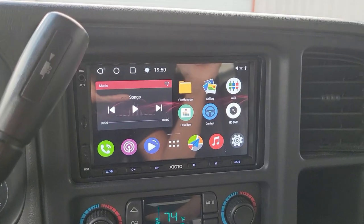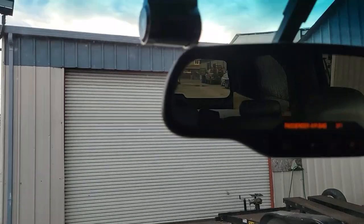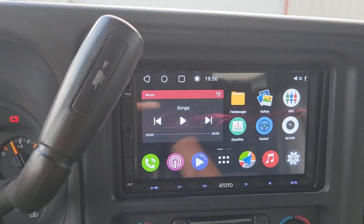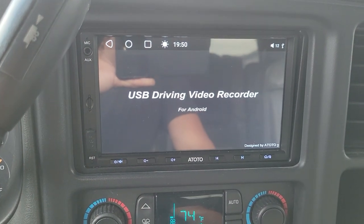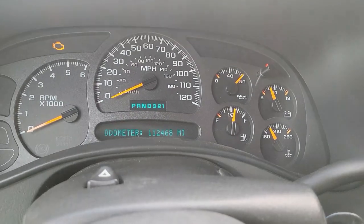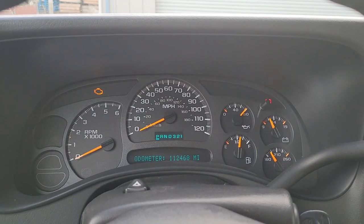Not only did we install the stereo, we also installed steering wheel control capabilities, so you can adjust the volume just by pressing the steering wheel controls. That's really cool — integrating this aftermarket stereo with the stock steering wheel controls. In addition, we installed a front camera and a backup camera per customer request. Pressing the icon accesses the front camera footage, and putting it in reverse activates the backup camera.